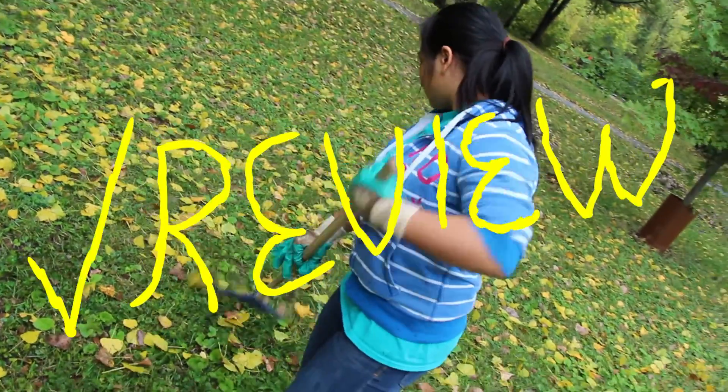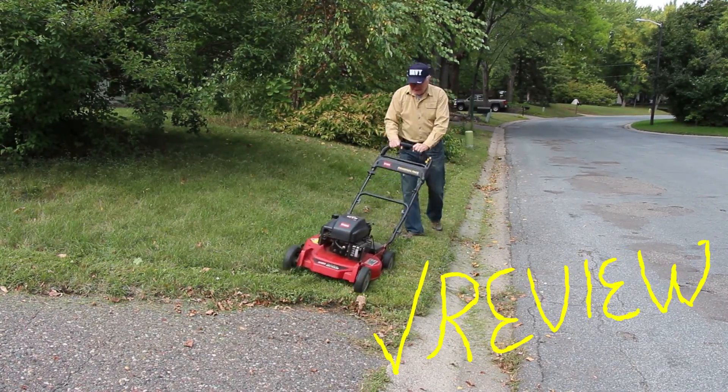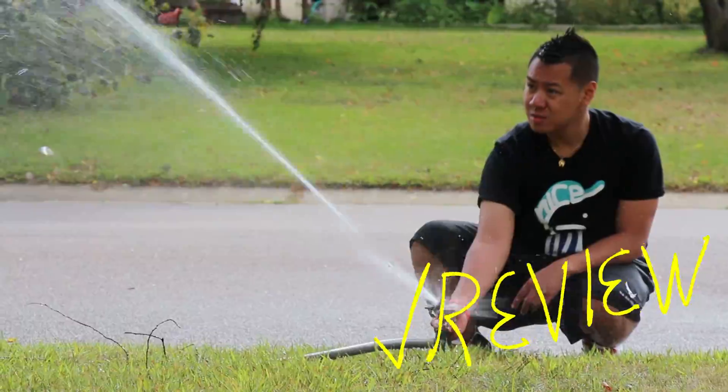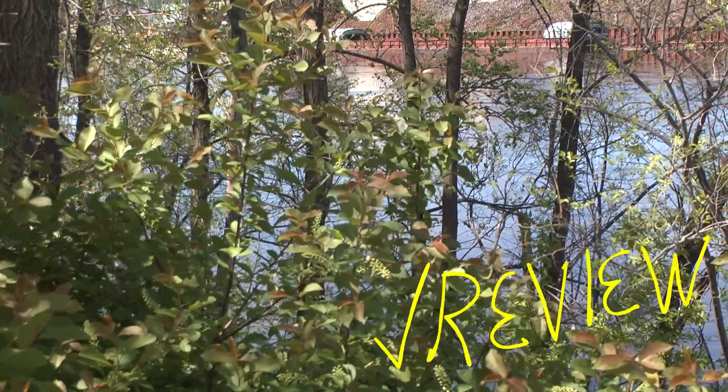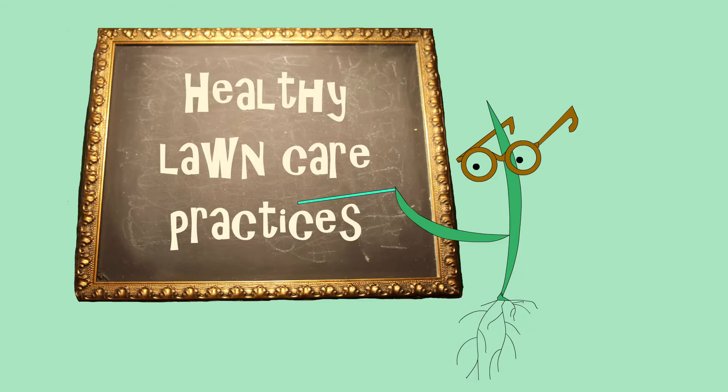You can strengthen your grass by practicing good lawn care techniques. In the first video in this series, Lawn Care Basics, you will learn some simple steps you can take to achieve a healthy lawn that is also good for the environment. Let's first review these steps.